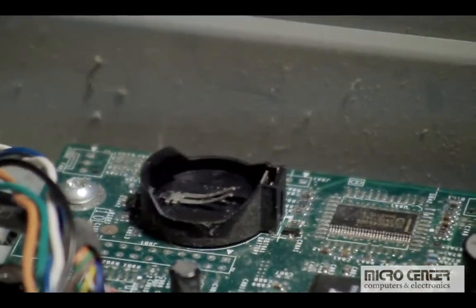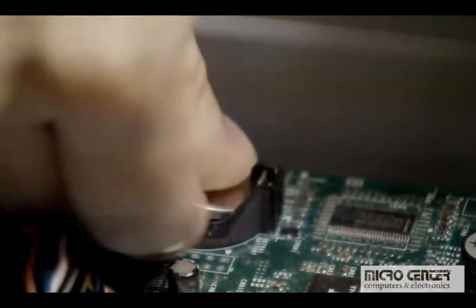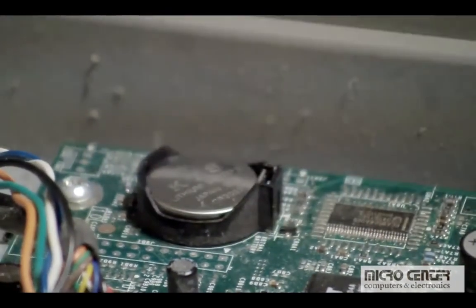Installing the battery is just as easy. Just take the new battery and insert it under the latch and press down until it clicks.